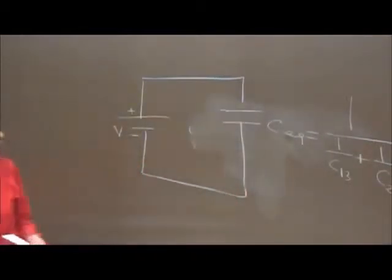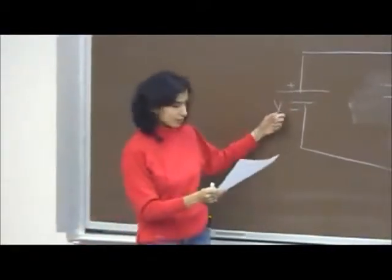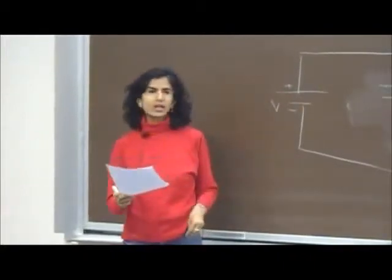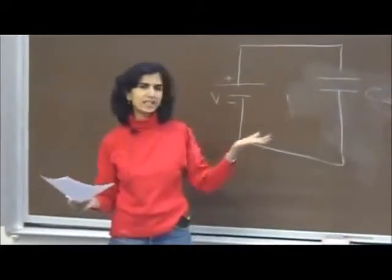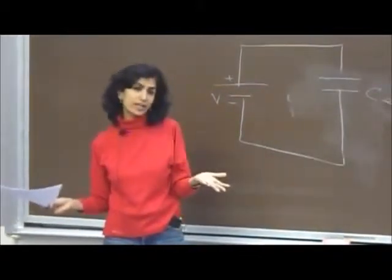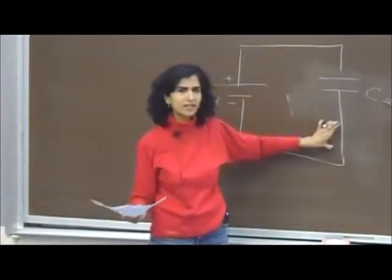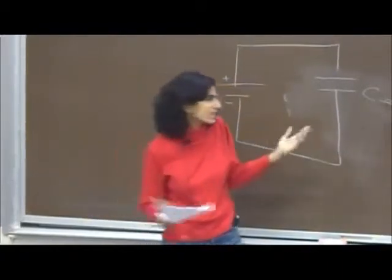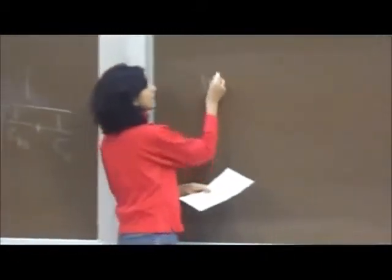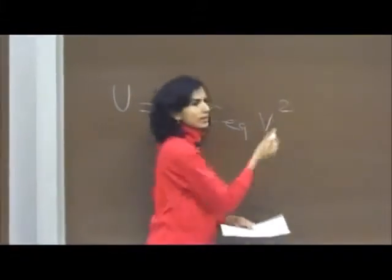You can plug in the values. The second part of the question asked: what is the total energy stored in the capacitors after they are fully charged, if the battery voltage is 1000 volts? To find the total energy stored in all capacitors together, you can either find the energy in each capacitor individually, or just find the energy stored on the equivalent capacitor — either way you get the same answer. The easier way is: total energy = ½ C_equivalent × V².